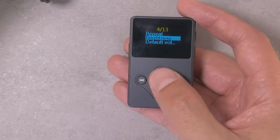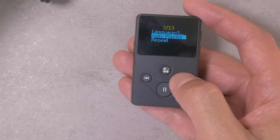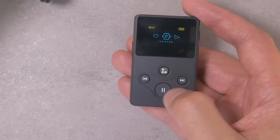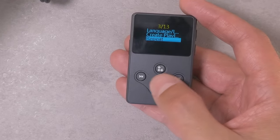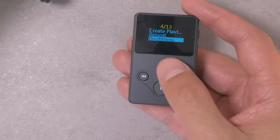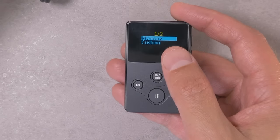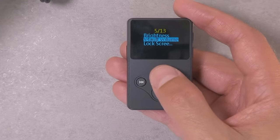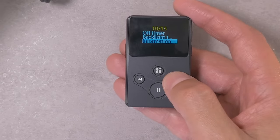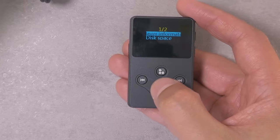In the settings you can change your language, create playlists — it's actually kind of cool that you can do that, because even my Sony Walkmans don't have playlist building on them, which is odd. You can set your repeat function: repeat all songs, repeat a folder, the typical stuff. There's screen brightness, default volume — which can either remember your last volume setting or reset to a low volume to save your ears. There's a lock screen setting, sleep timer, off timer, backlight timer. The software version I'm running is 1.2b.